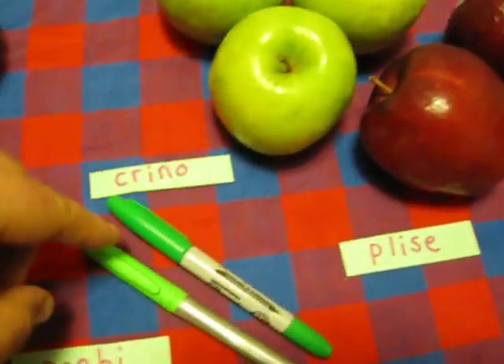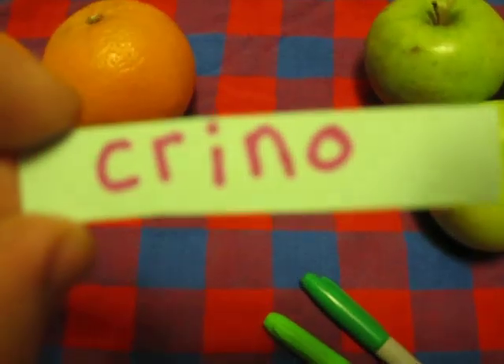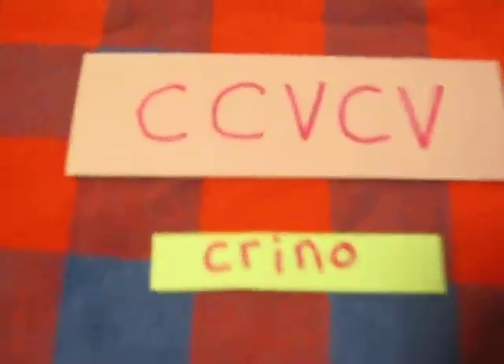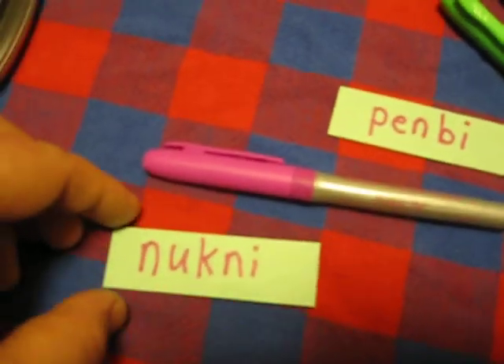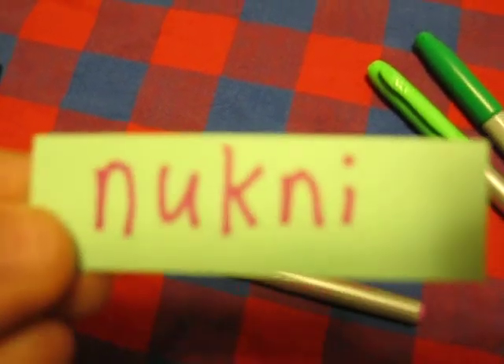These things are shrino — that means they're green. Shrino is the other gizmo shape. Nukni. Nukni means magenta. This pen is magenta colored, so it's nukni.